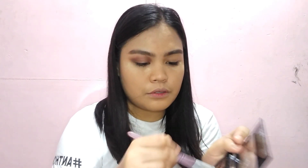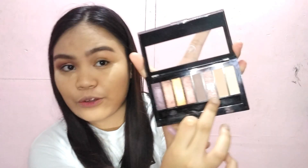Tapos na tayo sa outer V or outer corner. Grabe, ang ganda na sa personal ha — ewan ko lang sa camera. Sa gitna, ang ilalagay natin na eyeshadow is itong AB Pro Beauty Brick Eyeshadow Palette, itong shade na to. Pero first, i-sprayin natin muna yung brush na gagamitin natin using this Bench Organics — yung kaninang in-spray ko sa mukha ko — para kumapit yung pigment.